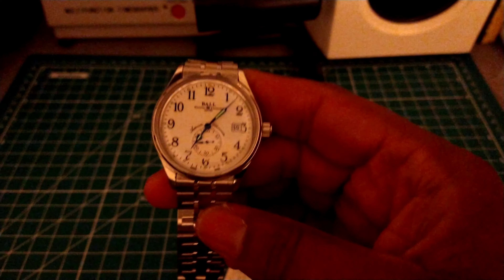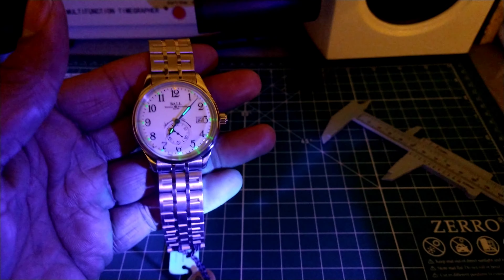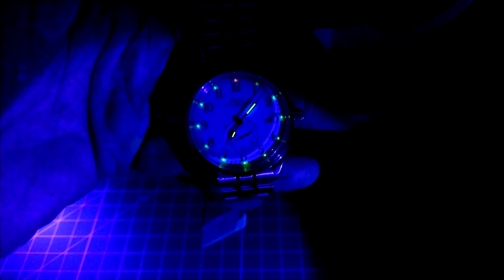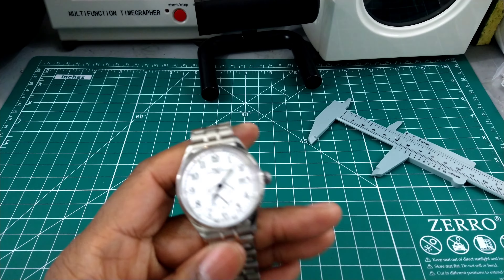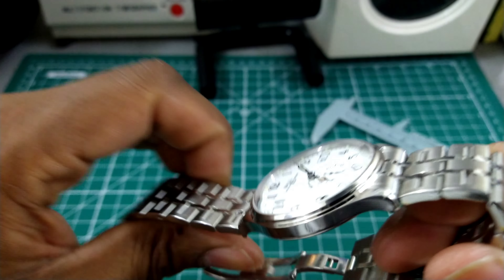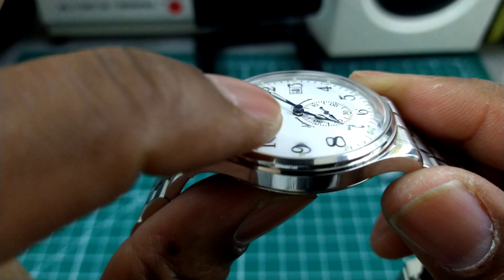Let's take a look at the lume — it's tritium, so I'll use the aid of a black light so you can see what you're getting. That's what the loom looks like. Let me go full dark so you'll get a better idea. There you go — that's what the lume looks like once your eyes adjust. Tritium is going to last for the better part of 25 years, so you don't have to worry about visibility in total darkness. Decent water resistance, and a nice domed crystal with some distortion on the sides — domed on the outside and flattened in the middle.